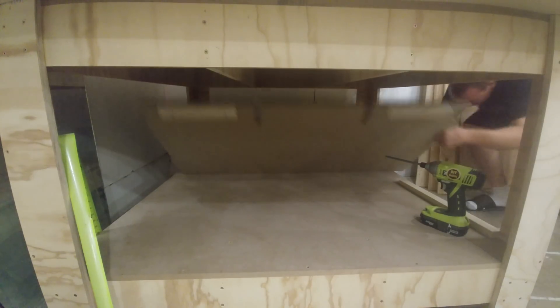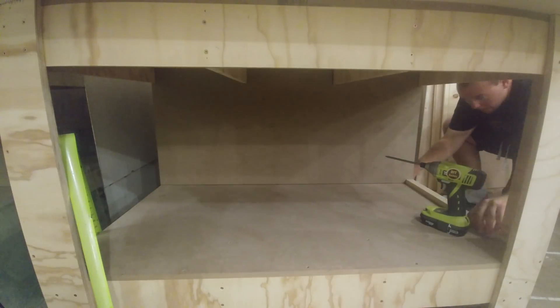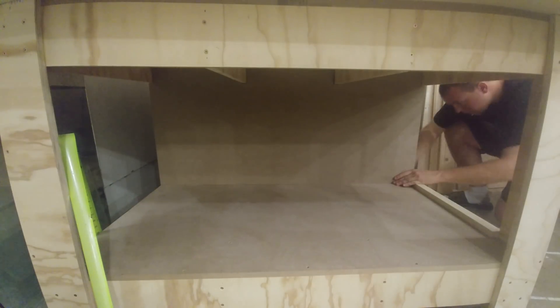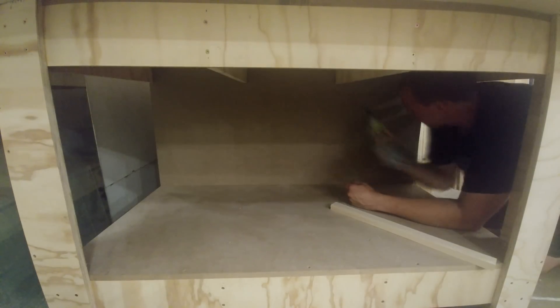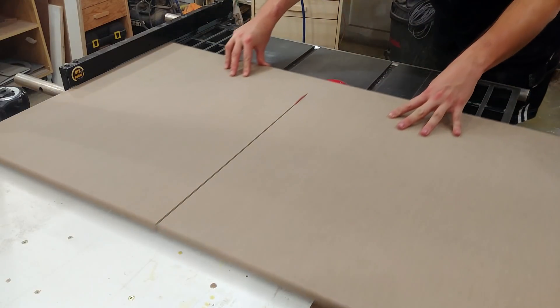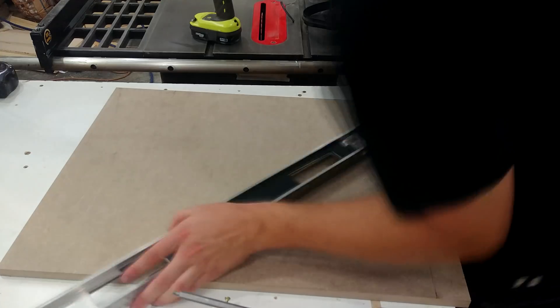As I maneuver this piece into place, you can see that I'm using a spacer block to ensure that every section is spaced equally. Back over at the table saw, I rip down another sheet of 5/8" MDF.